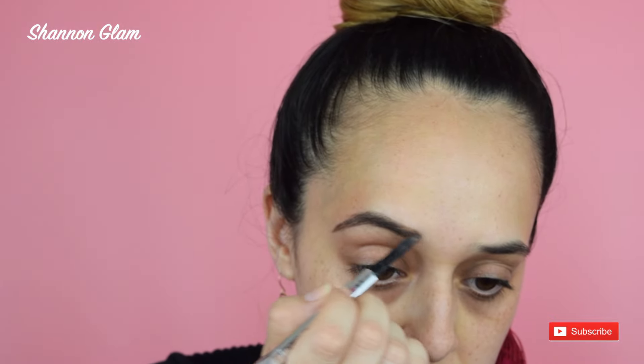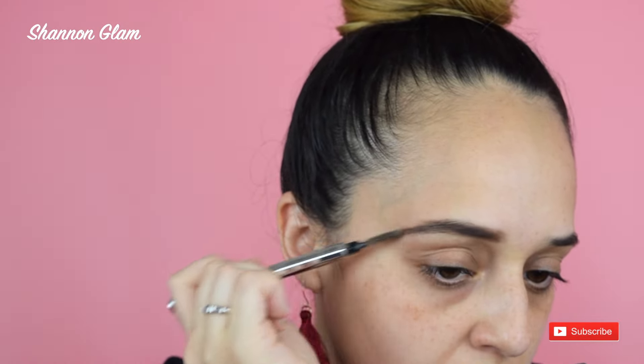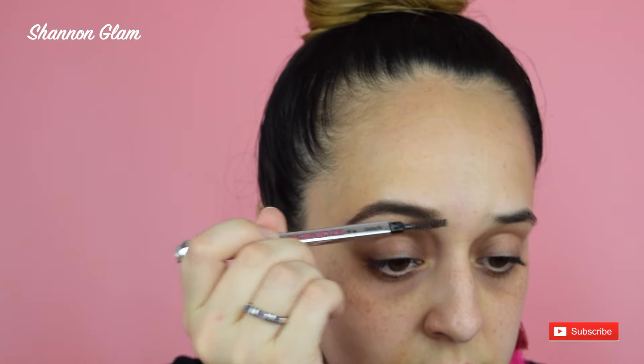Towards the front we go super light. Now that we look like we have the Nike sign on our eyebrows, we're going to take the other end of the pencil and just brush that out. This automatically creates a softer look. It might scatter the eyebrow pencil just a little bit further down, but don't worry — we're gonna clean that up later with concealer. If you can still see a line on the top, go over it softly just to brush it out for a softer look.